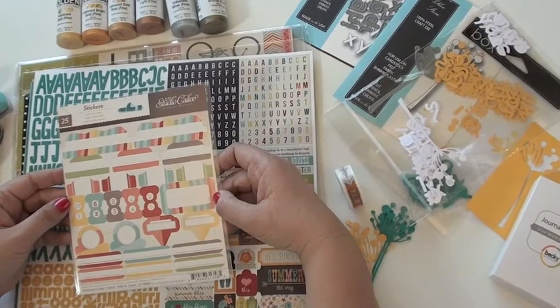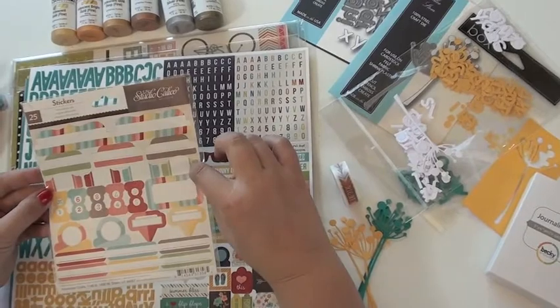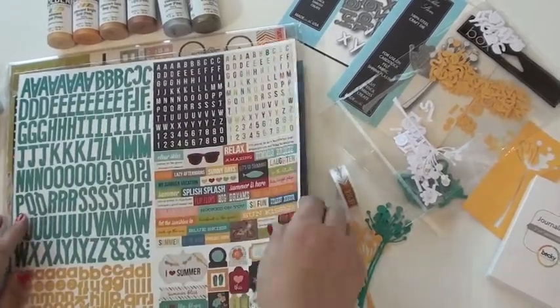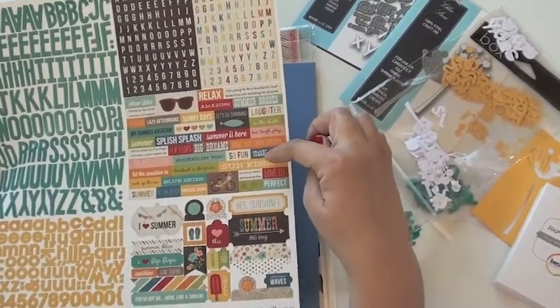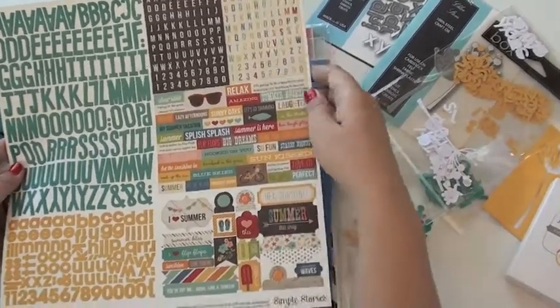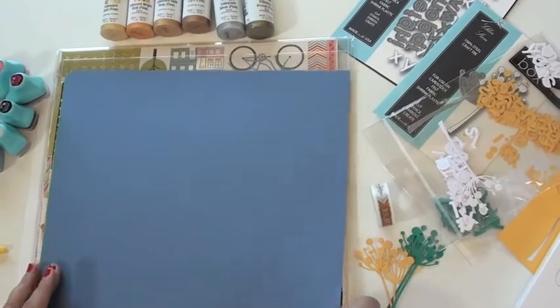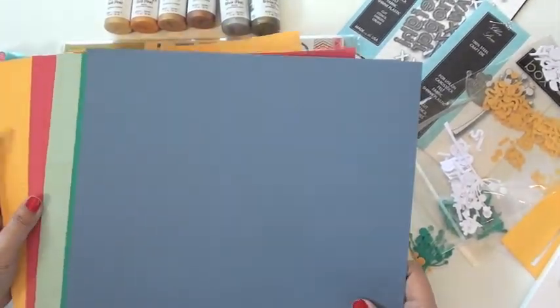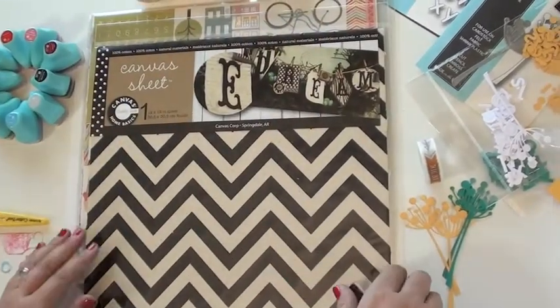And then Studio Calico — these are going back a little bit because we're waiting on CHA still, so there's not a lot of new stuff coming in, but there's some really great stuff still in the store. These came from Sun Drifter — great little label tabs. And here we go again, 'I Heart Summer' — loving these word stickers. You've got a few more with a little more shape to them and some great alphabets, really versatile. And then I pulled out some of the American Crafts cardstock because it's really great for die cutting — some really fresh colors.